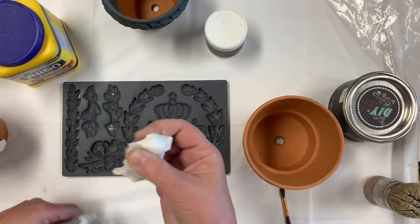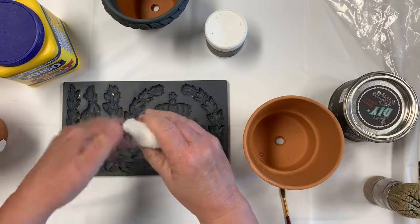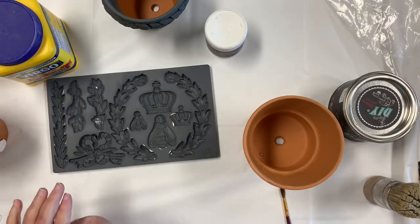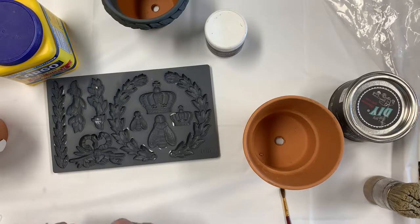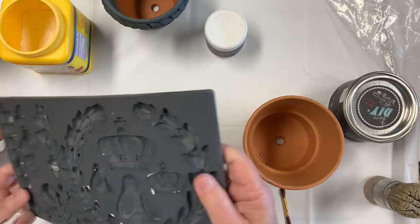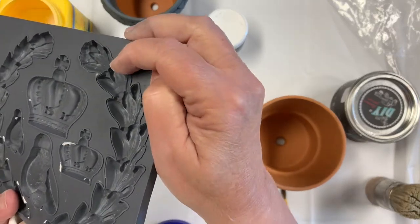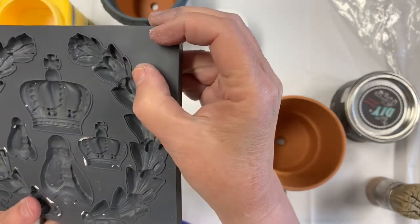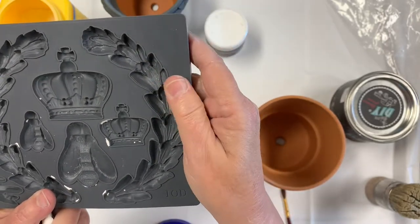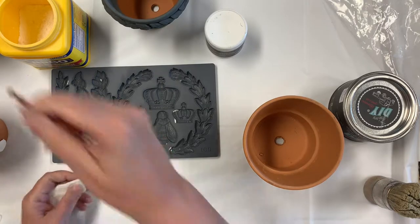Get it out and just pull out a hunk — however much you think you'll need. Keep your bag sealed up. You'll work it just like this. I have my mold laying down here; I think I'm just going to do one of these, maybe the crown. These are silicone molds and Iron Orchid has this tiny little feature called a micro rim — works really well for getting your clay out of your mold easily. I think that's a patent only they have.